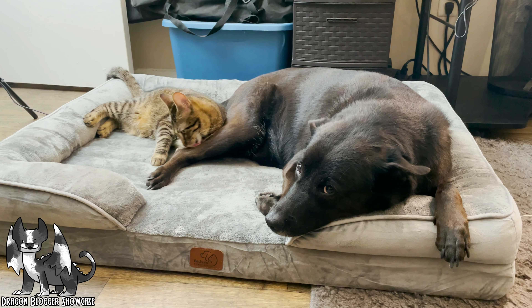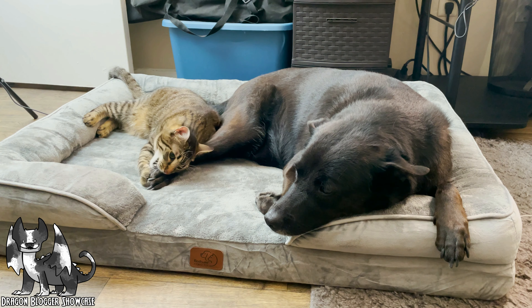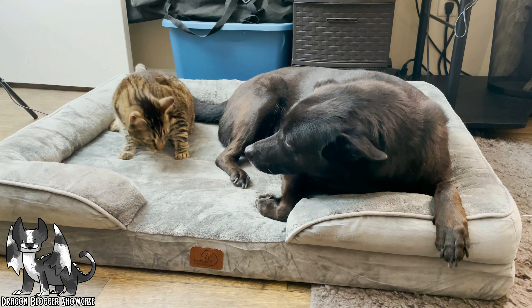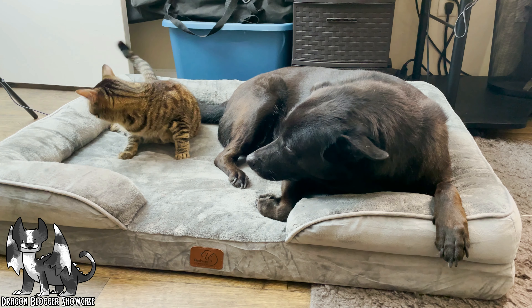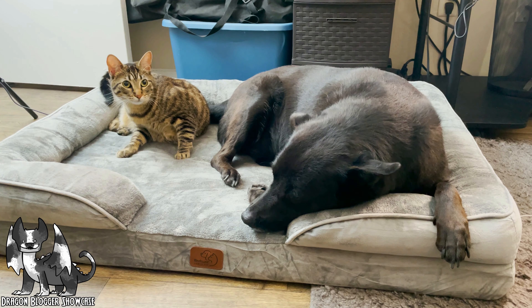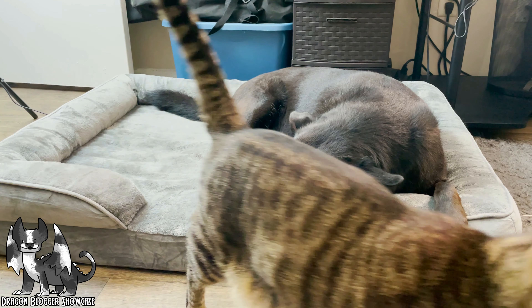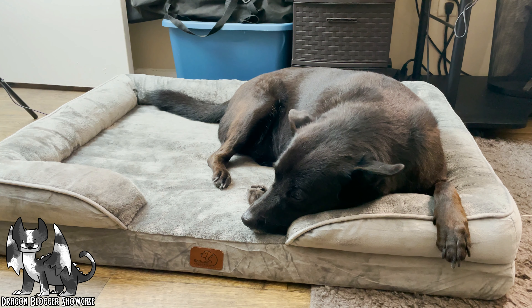Overall I absolutely really love this product. It actually works with both my pets very well and gives them a lot of comfort, and she absolutely loved it even just from night one. This was definitely an awesome product to check out. Thank you all for checking this product out with me and I look forward to seeing you all next time.